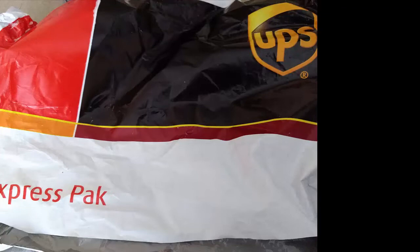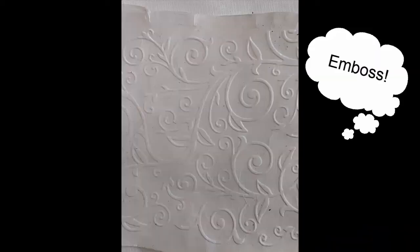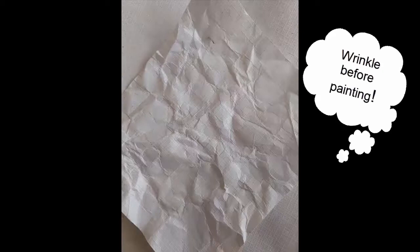I'm not as happy with my projects using the packaging pieces, but it does have its place. It embosses — I ran the piece through my Big Shot and embossed with a swirl pattern. This piece I wrinkled all up to get some texture before I painted it.